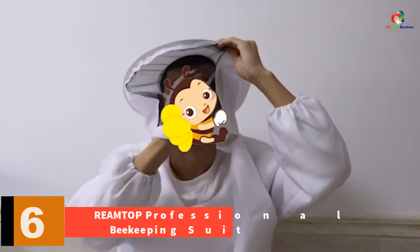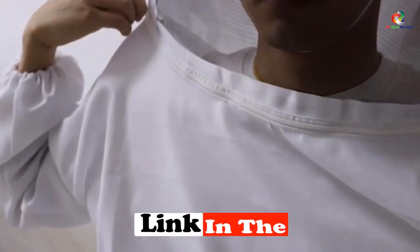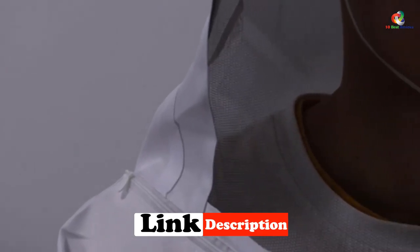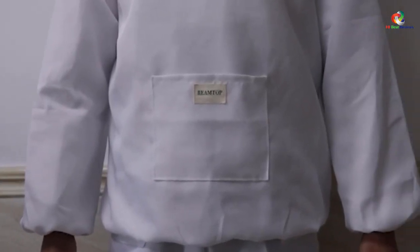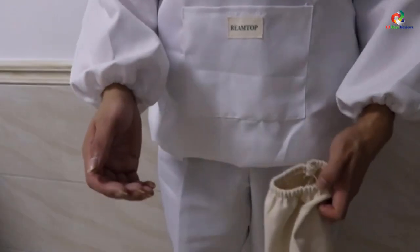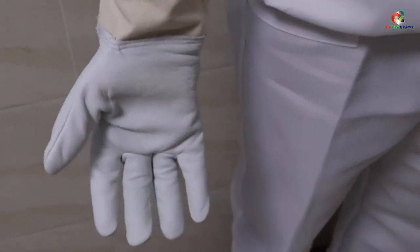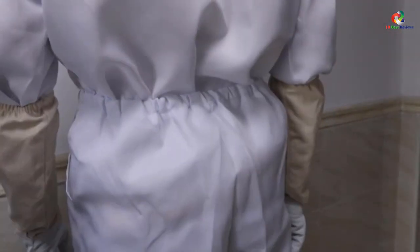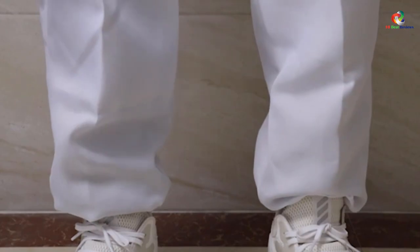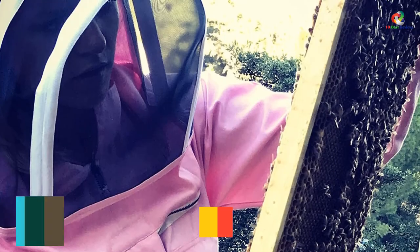At number 6, we have the REA Mtop professional beekeeping suit. This REA Mtop combo beekeeper suit is comprised of a jacket, pants, and gloves with elastic openings. These parts are all separated, which makes it much easier to wear and take off. The gloves also have elastic openings that make them very wearable and enable your hands to work comfortably. To protect your face and head from bee stings, the fencing veil serves as your shield while working on those beehives — it is detachable when no longer needed.